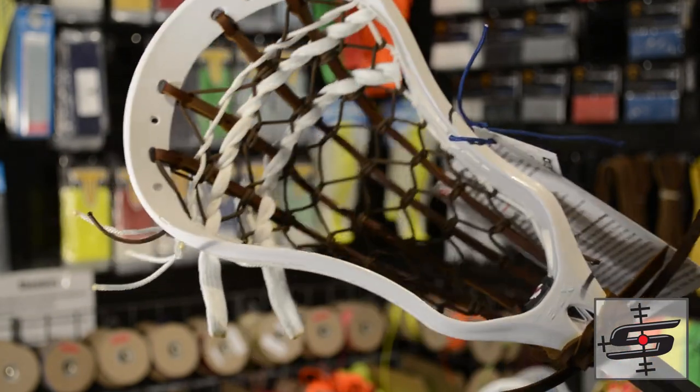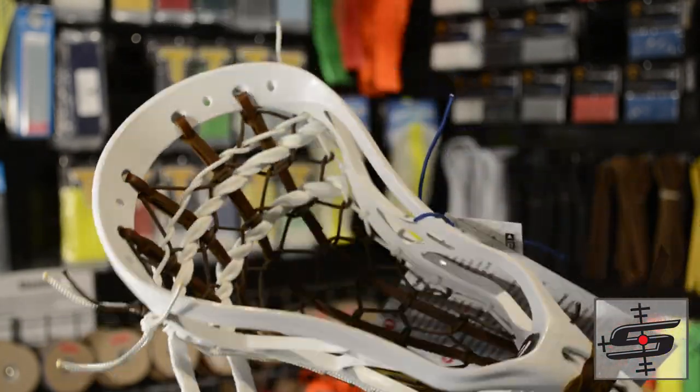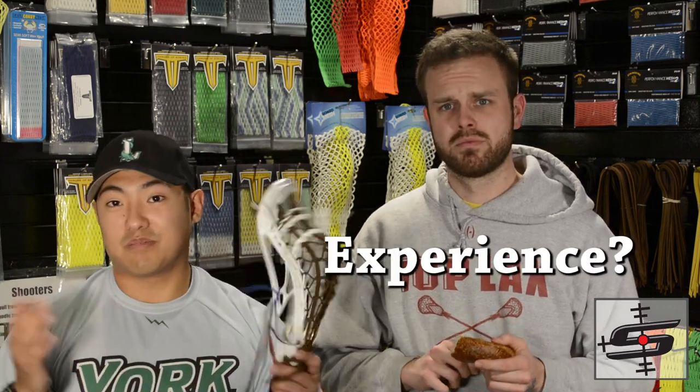It's a high pocket, which will give you a lot of whip. Usually we don't try to tell people to go with a high pocket, especially with a leather pocket, just because it doesn't last as long as your typical regular traditional pocket. So I hope this guy's ready for an experience, and I hope he cherishes it, because it's probably not going to last a lot.